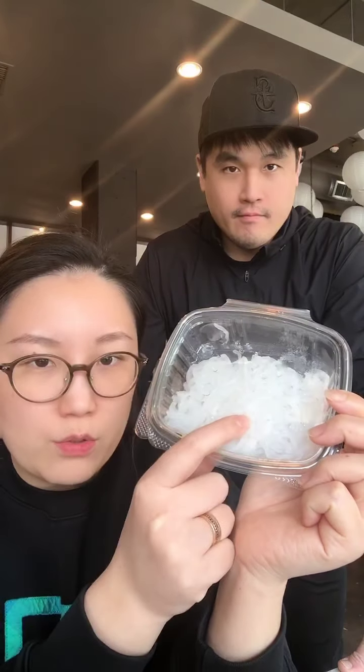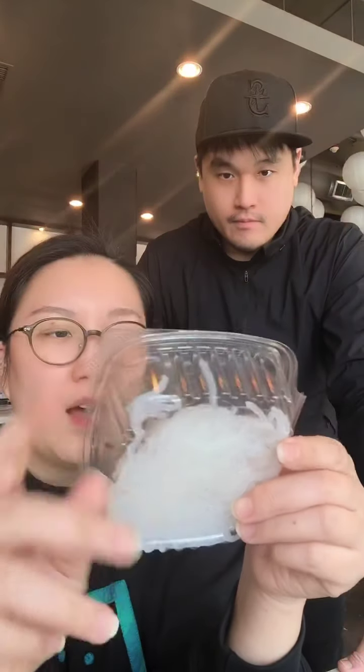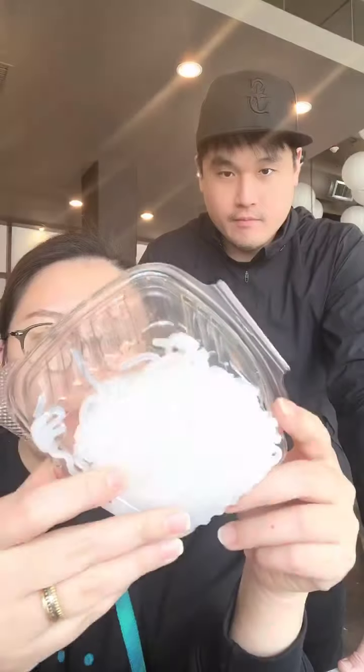And you get a good pack of meat, which we already have ready right here to show you — this is exactly the same amount. You also get yam noodles — there are a lot of names for this too. In Japanese it's called konnyaku noodles or shirataki noodles, but in English it's yam noodles.